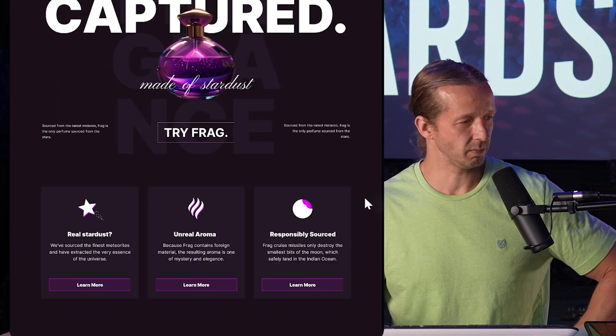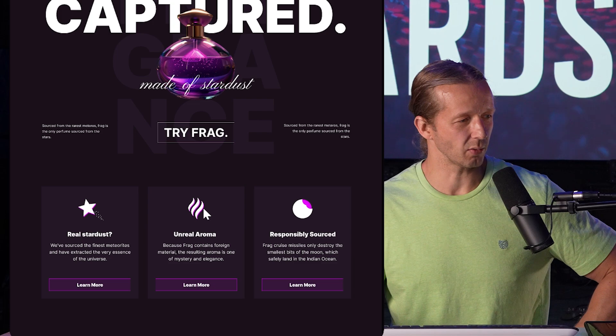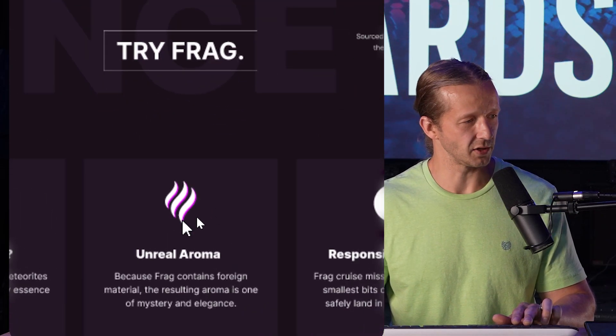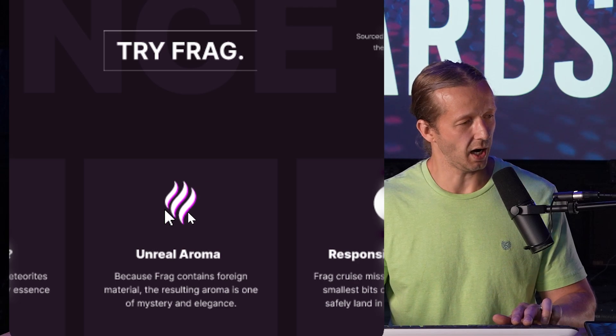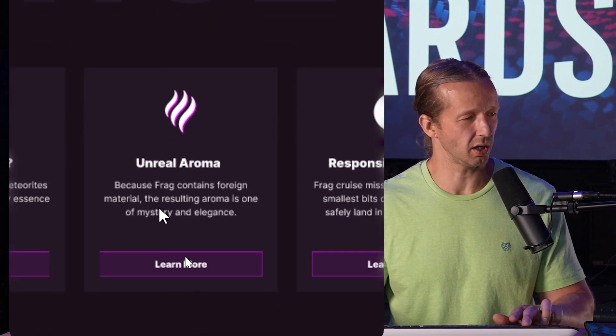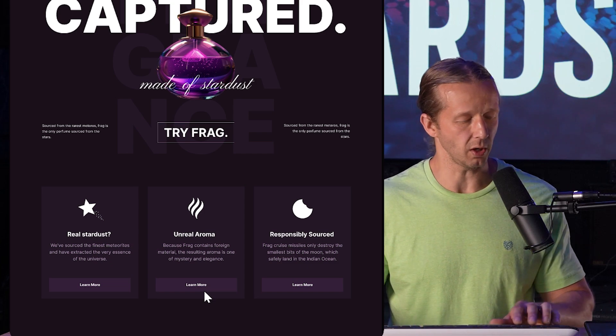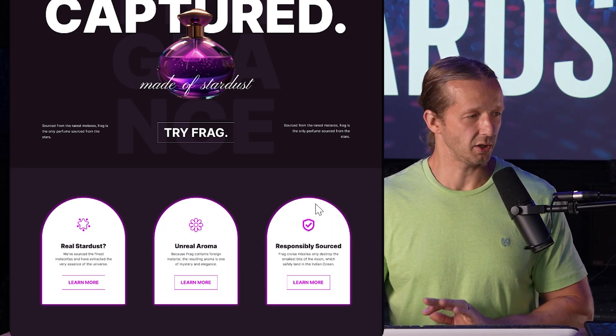Next up — I got rid of what looked like little highlights behind these elements. I think that adds a little bit too much clutter, so I modified that and also toned down the buttons as well.